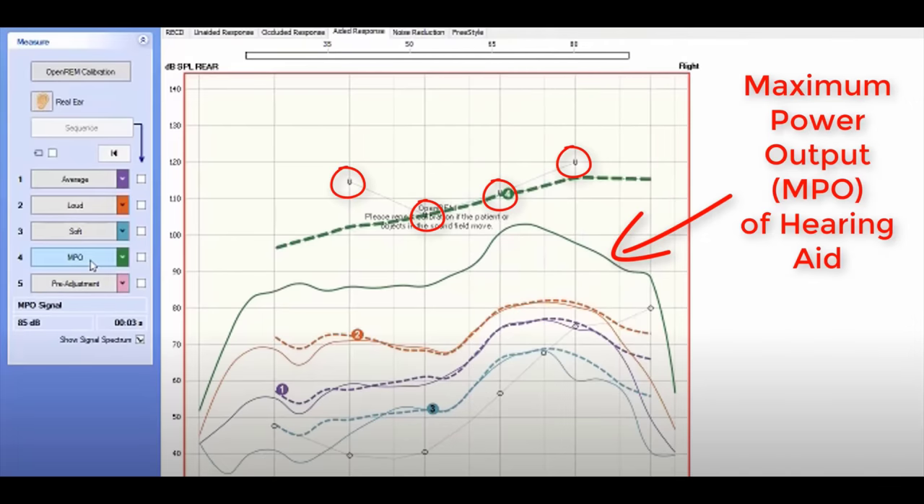If you are verifying programming using real ear measurement, you'll want to keep the MPO sweep of pure tones below your uncomfortable listening levels from your audiogram. When doing all of this programming, try to stay away from the upward spread of masking — an acoustic phenomenon that occurs when you over-amplify low-frequency sounds and they drown out the clarity you should be getting from high-frequency sounds.